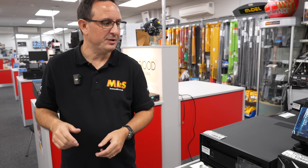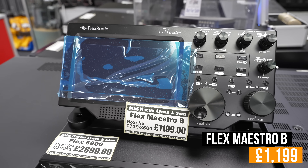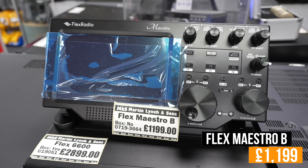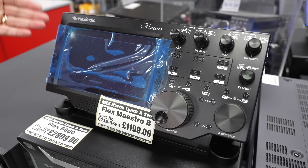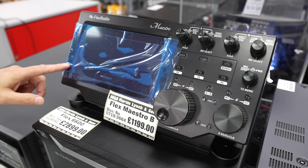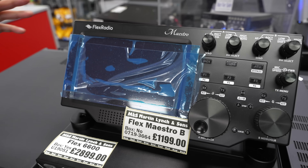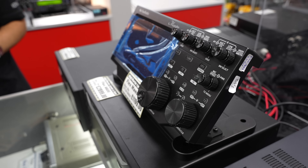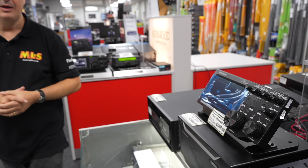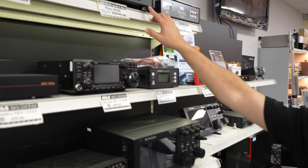Coming across, also in Flex, we've got a Maestro B. If you want to complete that setup, at £1,199, again in beautiful condition. The customer sent it in to us in this condition, so obviously it was his pride and joy. Okay, one last item before we go — the Flex 6700, at £3,249.